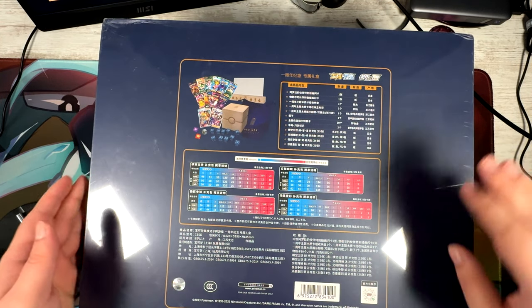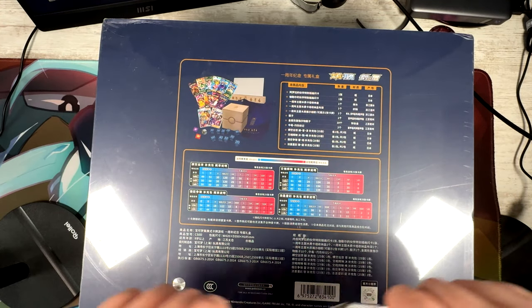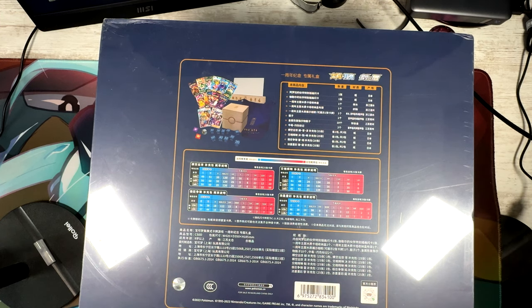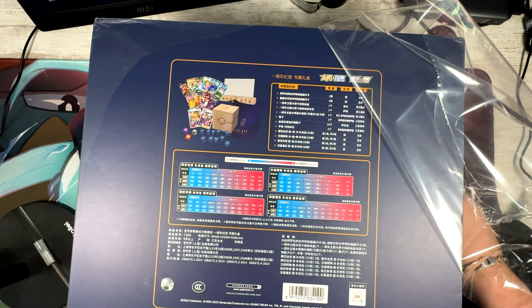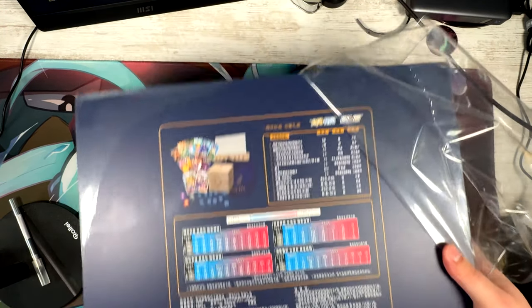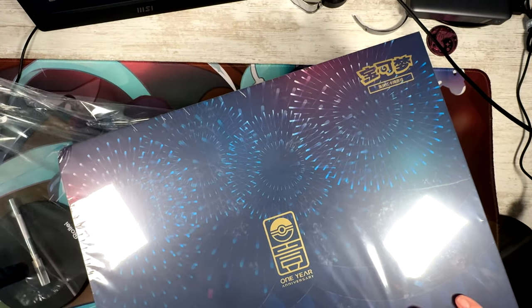I literally have to do this standing up — that's how big this box is, otherwise I wouldn't be able to fit it all in frame. While doing it live, I don't actually know where to cut. Let's just cut down here and rip this open. Just so the contents don't fall out.